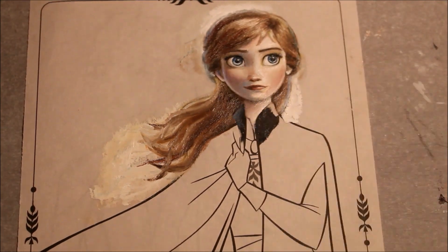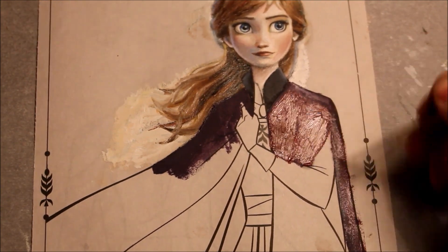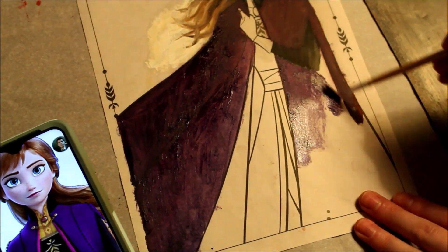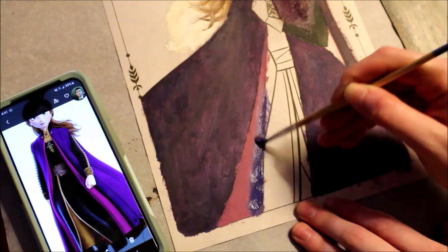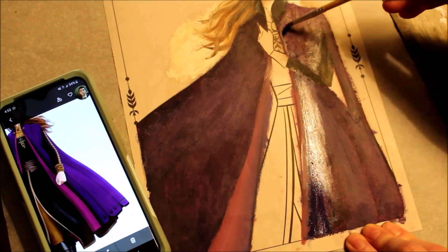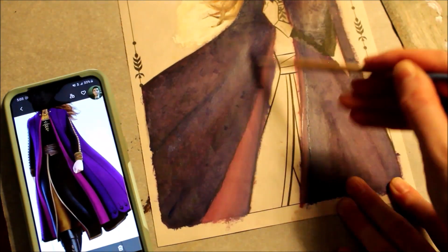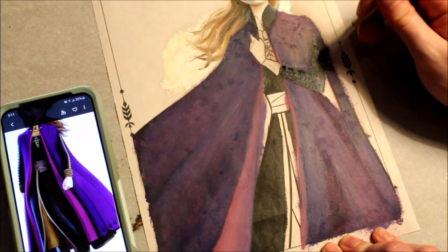I had some difficulty mixing the right color for Anna's cloak. In the movie it's this gorgeous deep violet — all the colors in that movie were gorgeous — but purples can be a little tricky to mix. The best advice I heard is to mix a warm blue with a cool red, so I used ultramarine blue and a crimson red, and I got a color pretty close to what I wanted. It's actually closer to the right color than it appears in this video, because the lamp I was using gave off a really warm yellowy light. For those who remember the color wheel, yellow is the opposite of purple, and opposite colors neutralize each other, so my lighting is making the violet look a little duller in this video. I'll put up a more accurate image of the painting at the end.